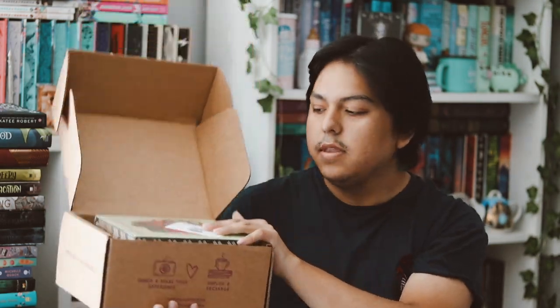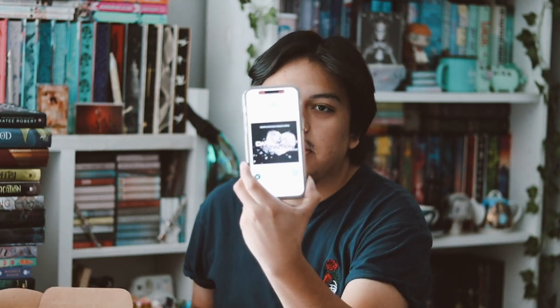So here we have the August box, and we have the little spoiler card that takes you to the website to see all the spoiler items. This is the Dope Box for the month of August, and this month's theme was Dark Durations — hopefully I pronounced that right, probably didn't — but yeah, I'm very excited, so let's go ahead and get started.